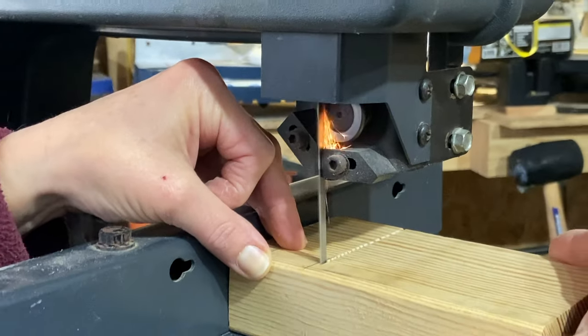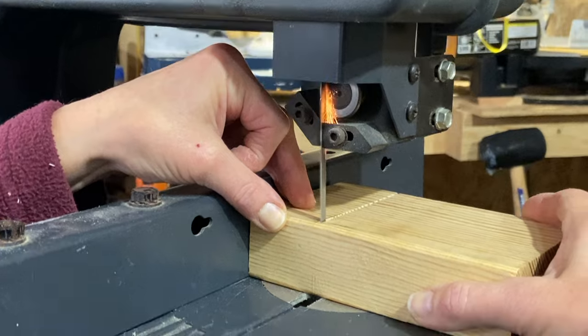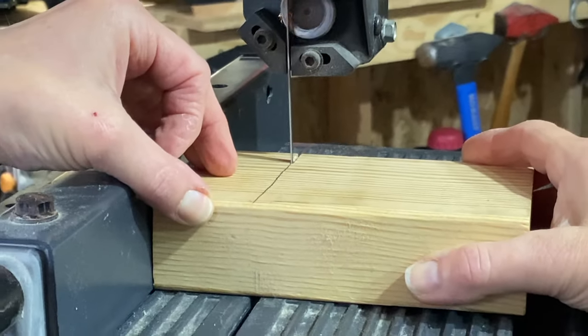Do not be alarmed. If you buy an older band saw, what you see here is quite normal. This is nothing for you to be concerned about or to fear with the saw.